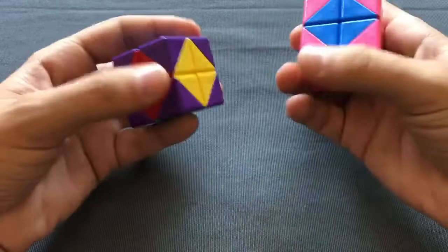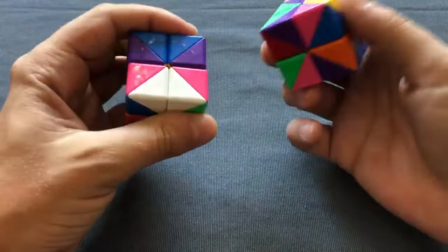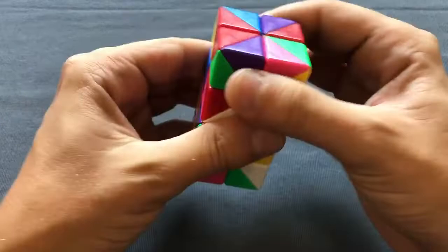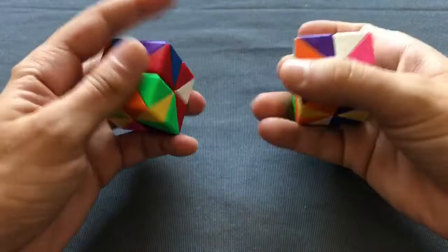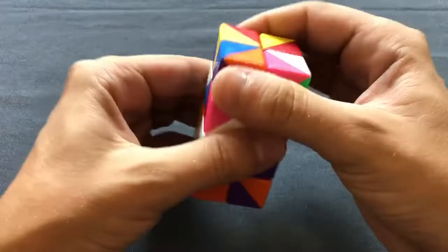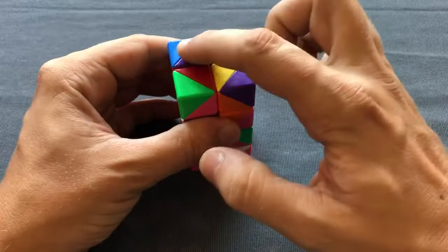Okay, let's get started and scramble this cube. I really like this scrambling method because you only need a couple of these moves and the cube will be scrambled really well. I may do one more. Yeah, I think that will be enough. So let's say this is my scramble and I will start the solution now.